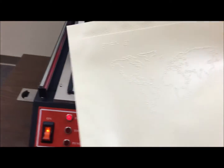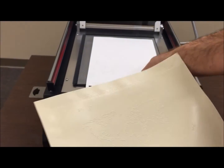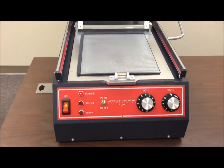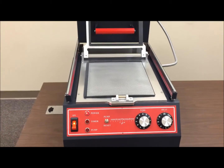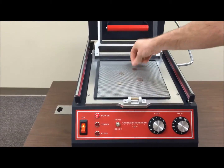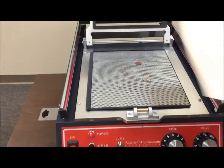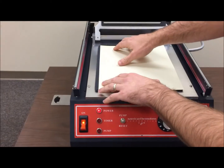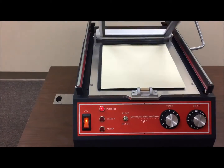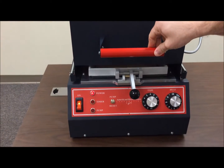Masters can really be anything — they can be Braille text, objects, or tactile diagrams. For example, here are a few coins. Put those down as the master, put down the regular Braylon again, and close the oven.